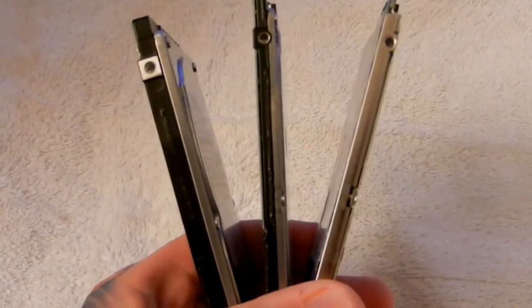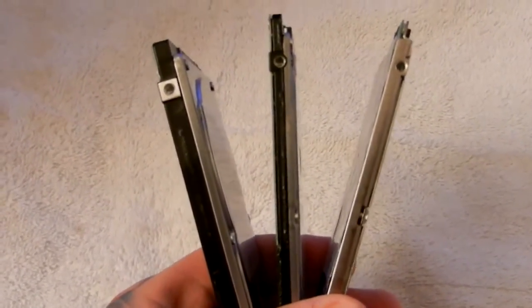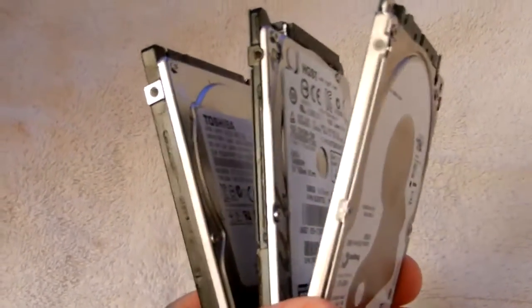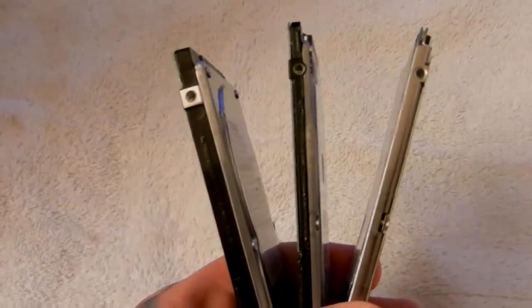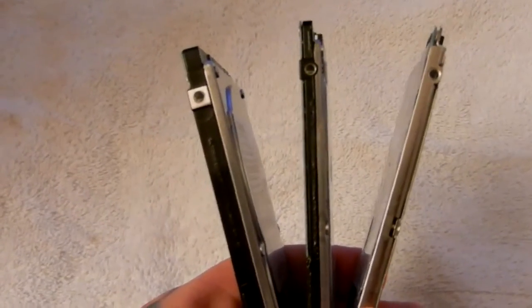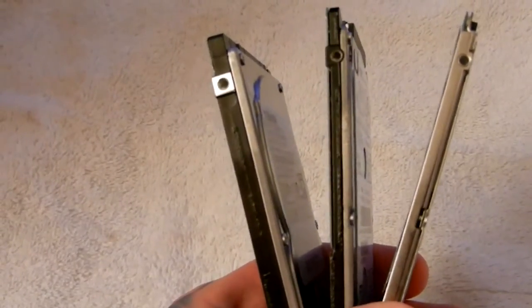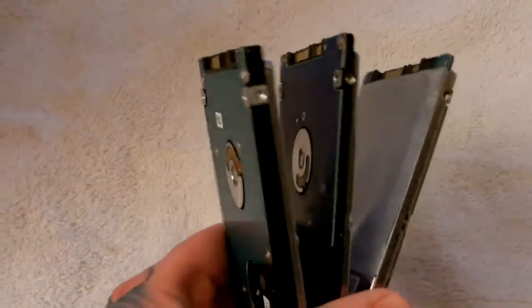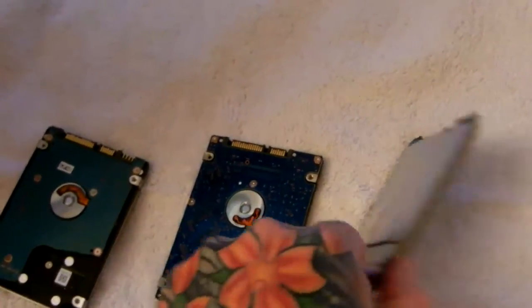Introducing the new super thin Seagate ST500LT032 — on the far right, it's five millimeters thick, a new form factor from Seagate. In the middle is a traditional 500 gigabyte 7mm thick hard drive, and on the far left is a traditional 9.5mm one terabyte drive, either Toshiba, Hitachi, or Seagate. This new Seagate drive, while five millimeters thick, is slightly expensive right now, just introduced by Seagate.